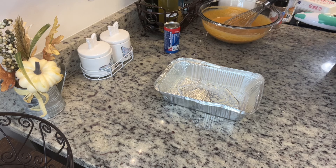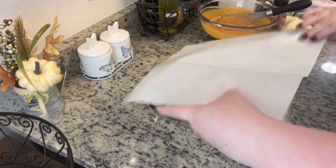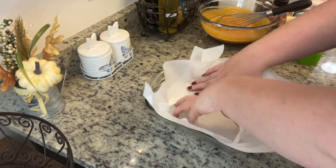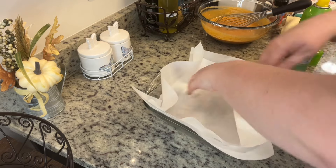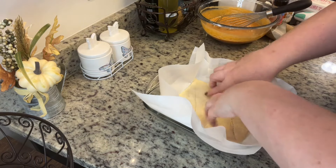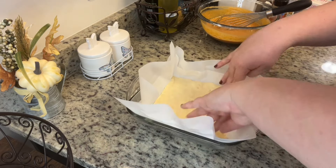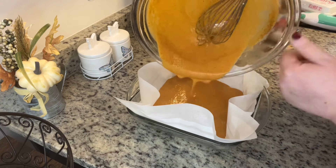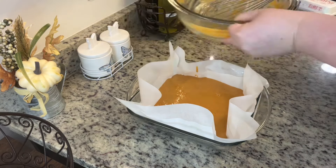I want to talk about pan sizes — I kind of combined two different recipes to make this. The main recipe suggested using a 5x5 pan, which I didn't have. I had a disposable 7x3 and a regular 9x9. Once I saw how much filling there was I was worried it wouldn't fit in the 7x3, so I switched to my glass 9x9. I'm going to line the pan with parchment paper, keeping the sides up so you have handles to pull out the bars when done. Take the crescent roll dough, press it into the bottom of the dish, and pinch the seams together. The filling recipe I used does include a homemade crust option — if you don't want to use crescent roll dough, you can follow that. Once we've added the crust, pour in the filling.